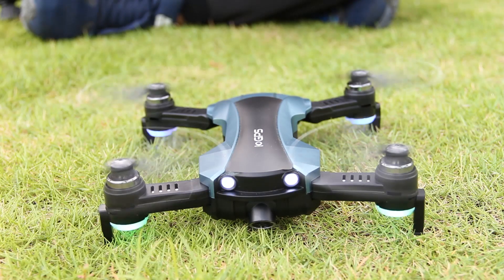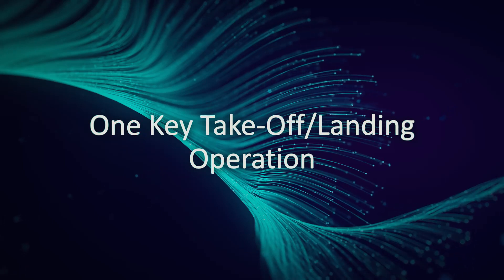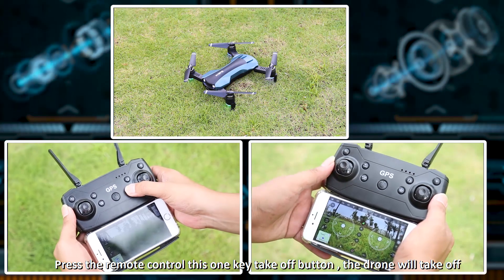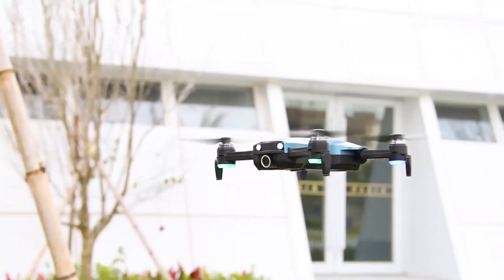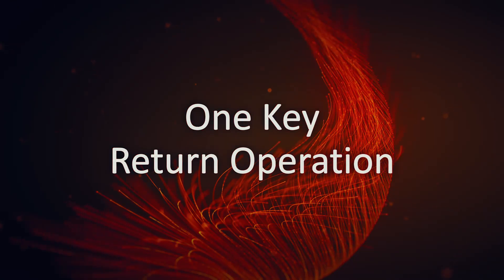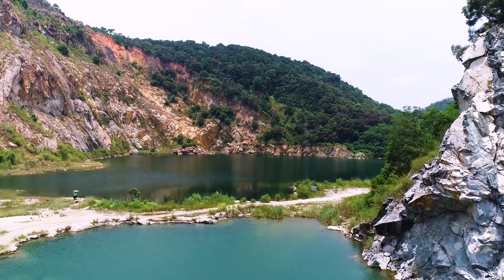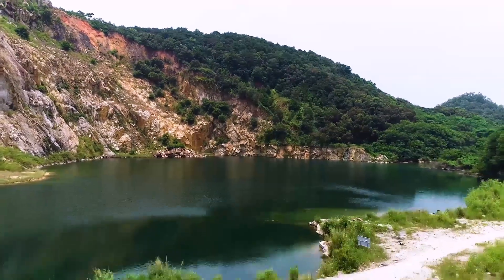One-key takeoff and landing: click the takeoff button to rise automatically, and click the landing button to land automatically. One-key return: click the return button on the drone remote to return to the starting point and land.